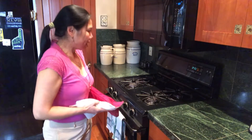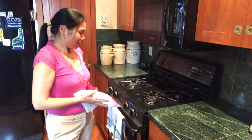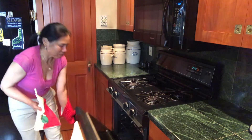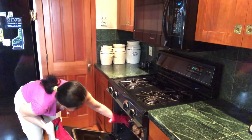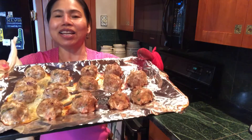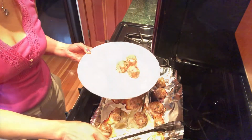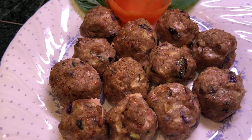They look like turkey meatballs — looks like they're done now. Let's check it out. Turkey meatballs! They look perfect. This looks perfect. Turkey meatballs are done — look perfect, look juicy!